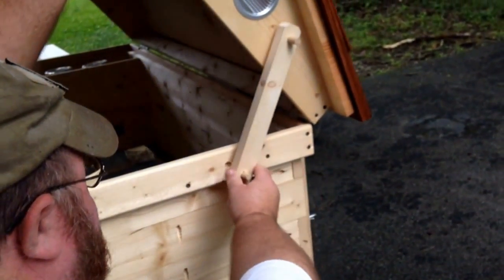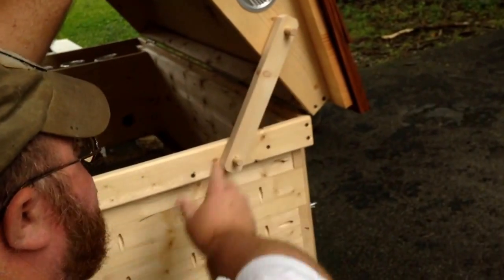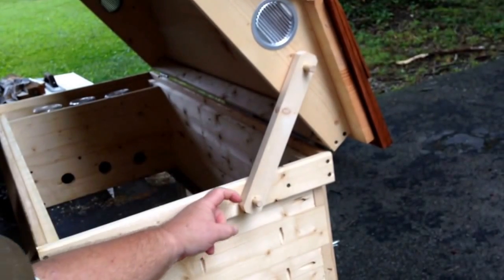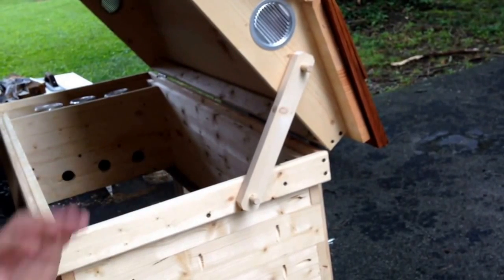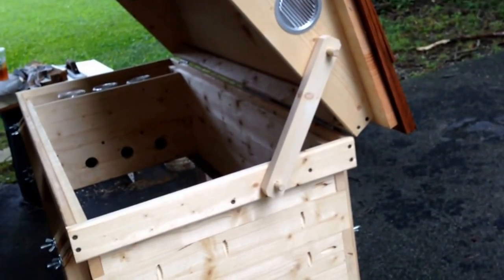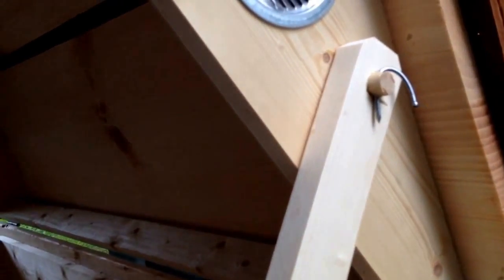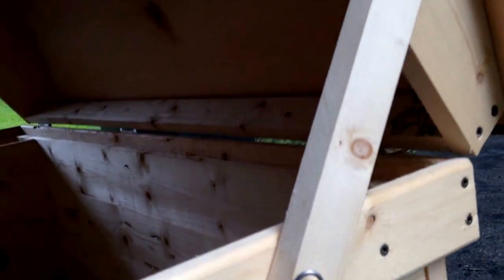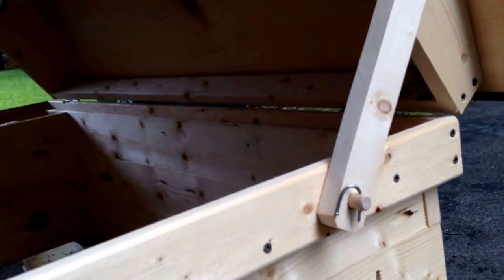We'll have to clean those holes out. We just need to glue the dowels in and put a little safety device — a little hole through the dowel where I can put a nail so it won't slip off, because the wind's blowing and you don't want the lid to shut on you when you're working with the bees. I just got two little nails to hold it secure for now, and I'll figure out a way to put something on a string so I can pull those out and make it easy.